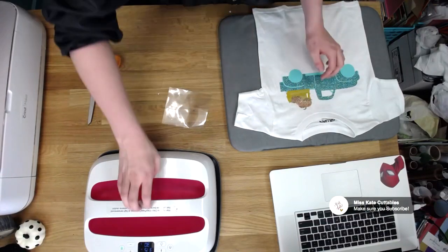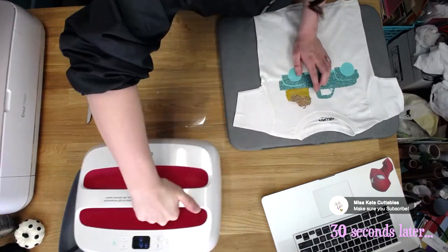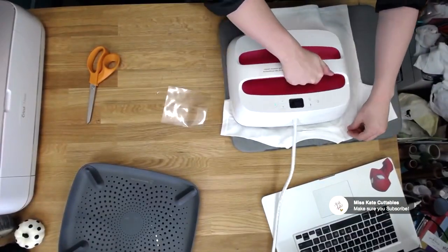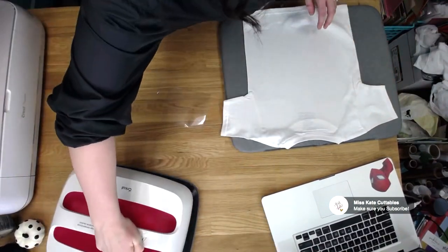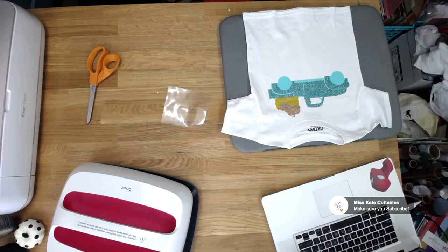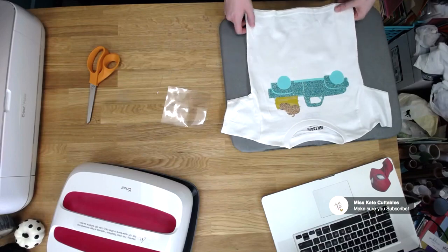Now let it cool off. We're going to take the next pumpkin — wanting it about right there. Same thing, I'll flip it over and just go over it a couple of times for about five to seven seconds. And we are almost done — let it cool off. Now that it's nice and cooled down, we'll take it off, and now you have the finished product. Just look how cute that is!